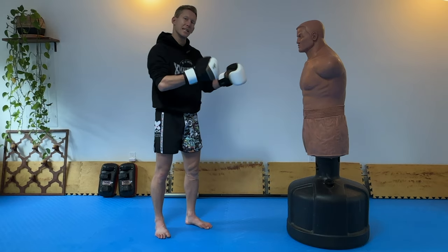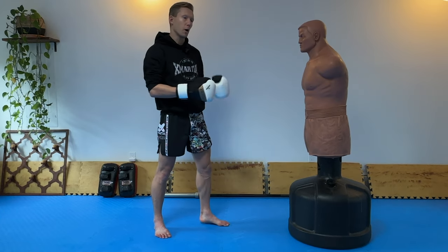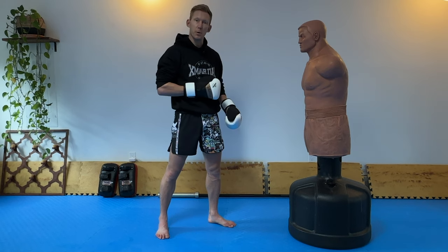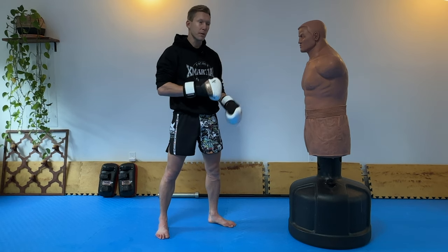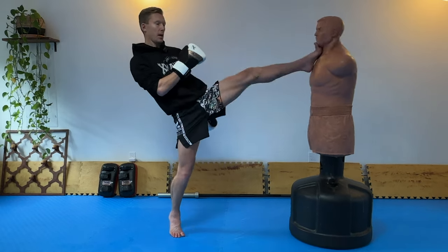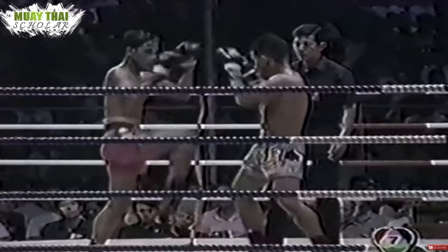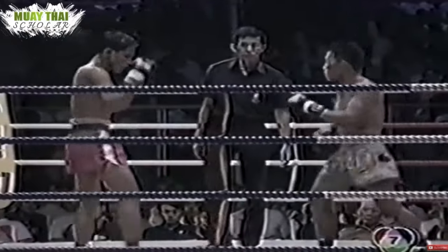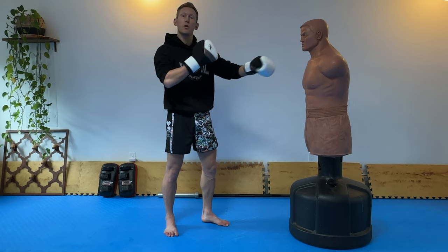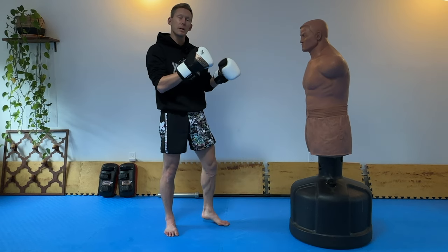A lot of times we think techniques need to be damaging to actually throw them. We think if I'm going to throw the front kick I'll throw it to the stomach so I can really hurt this person, knock the wind out of them, drop them. Or if I go all the way up to the face I can stun them and snap their head back. But we forget that techniques are there to disrupt our opponent, maintain range, and create distance. That's exactly what this lead leg is going to be utilized for.